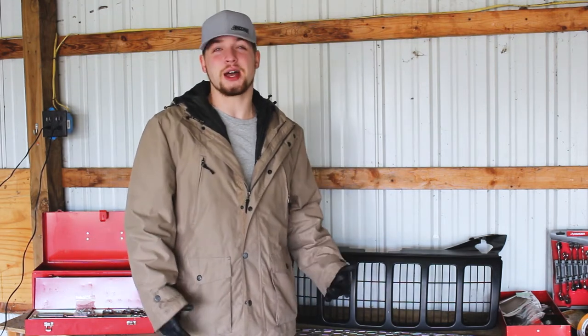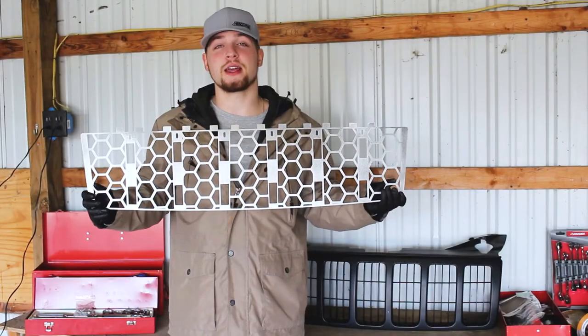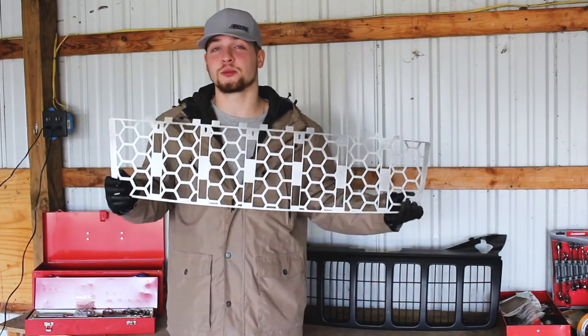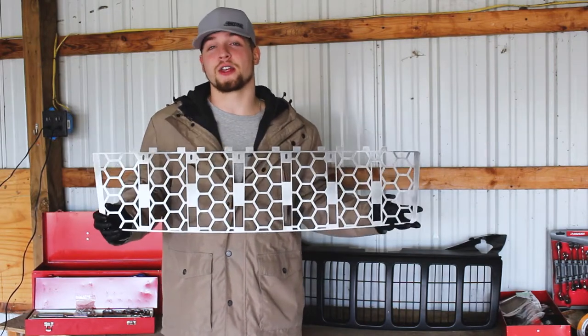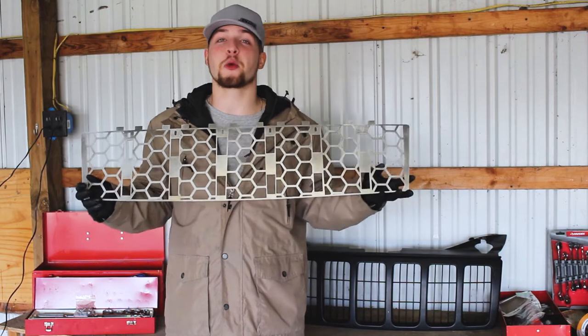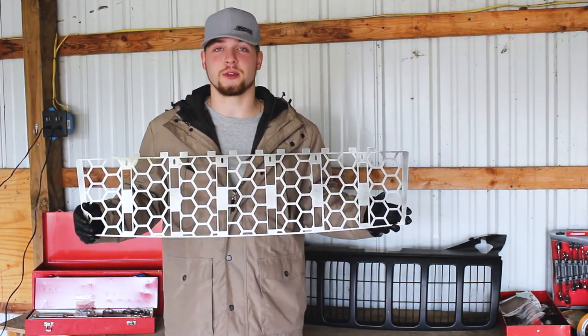Unless you have an SRT8 WK or one of the Overland WKs, the stock WK grille kind of leaves a little bit to be desired - it's pretty boring. So what we have today is Impulse Fabrications' custom grille insert. It is perfectly cut to fit inside of this Jeep's grille. I'm going to show you exactly how to install this. It's super easy, very worth the price, and will give a huge difference in the appearance of your WK for the better.